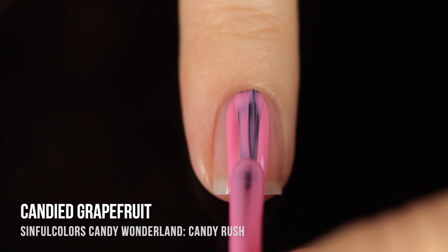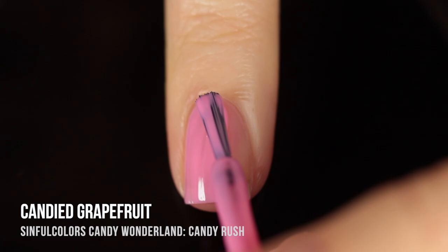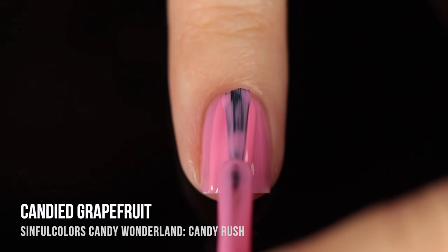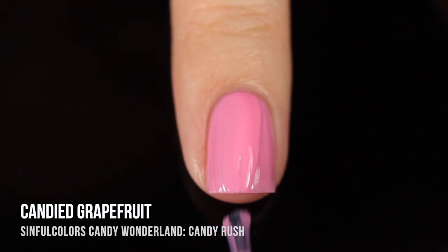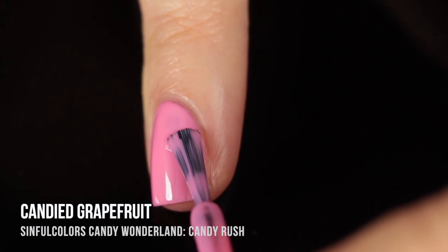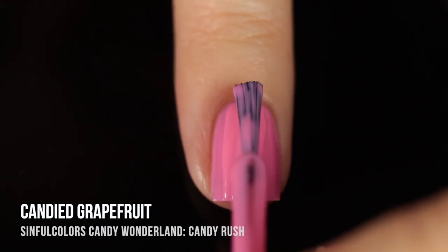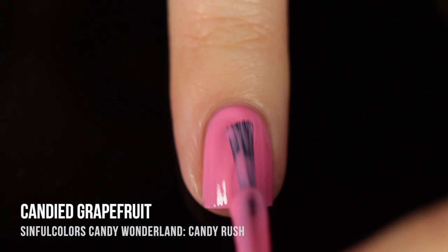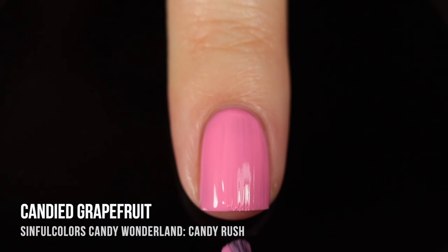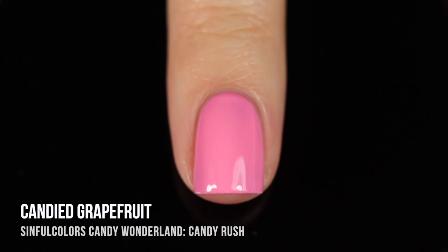Next up we have Candied Grapefruit, a really beautiful warm pink cream shade. My camera was picking it up looking a little bit cooler toned than it looks in real life — it's definitely a little bit warmer, almost verging on salmon. This one was a little bit more sheer than the lavender shade so I ended up doing three coats for full opacity, and it looked just perfect. Again, we have that really nice high shine there. It does self-level really nicely and it's just a very beautiful staple color to have in your collection.